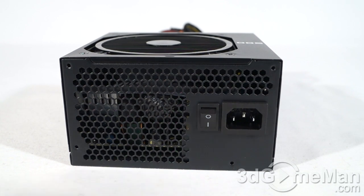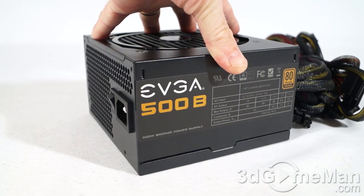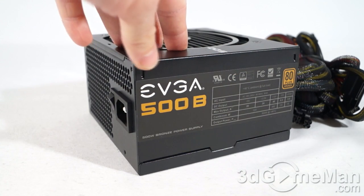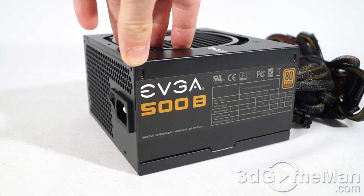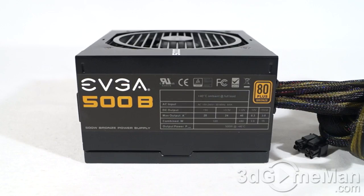You can find amp information on the side of the power supply — it's also on the box and on their website or reseller's site. On this unit: the 3.3-volt rail is 24 amps, the +5-volt rail is 20 amps, and it has a single +12-volt rail which is 40 amps.